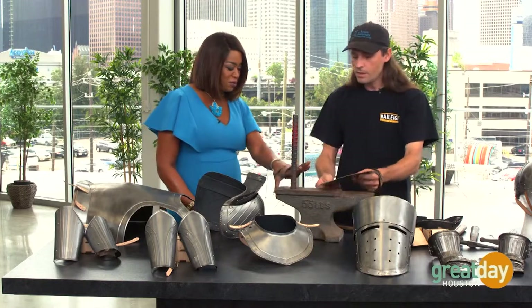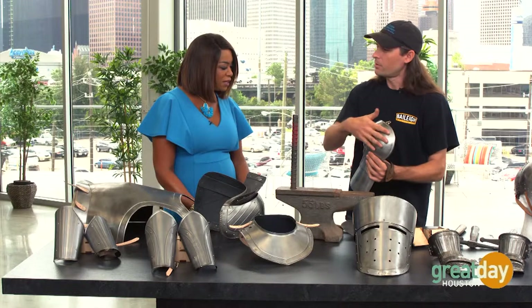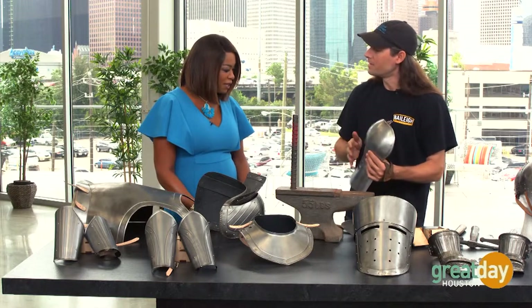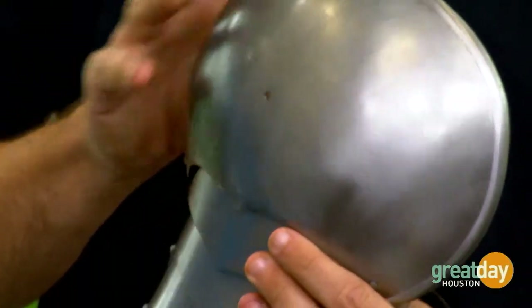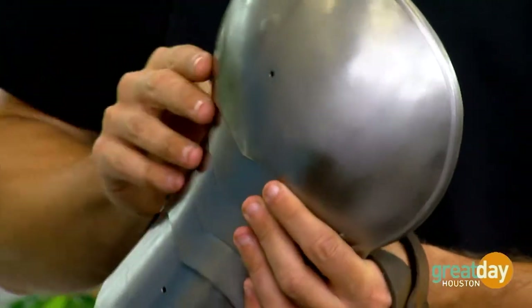This is amazing. So once it's kind of formed, we'll get it to where it looks like this with a process called plenishing — that's where we take all the big dings out, make it nice and smooth. And once we're here, we have to do all the riveting together, which is where we assemble it. This one's almost done.